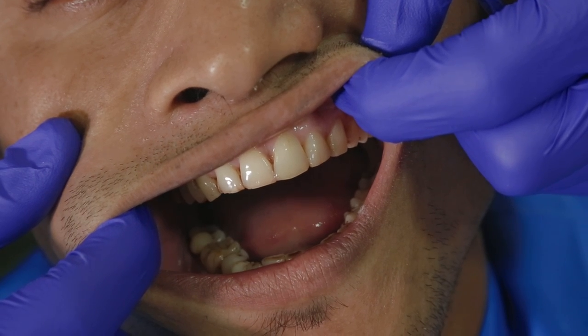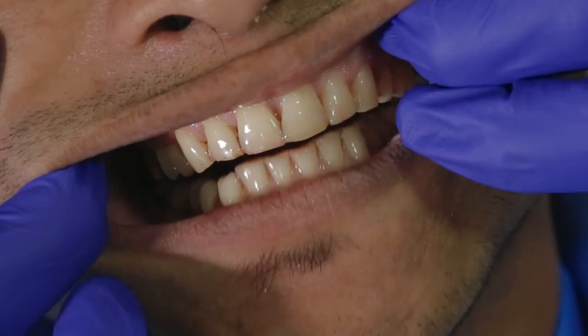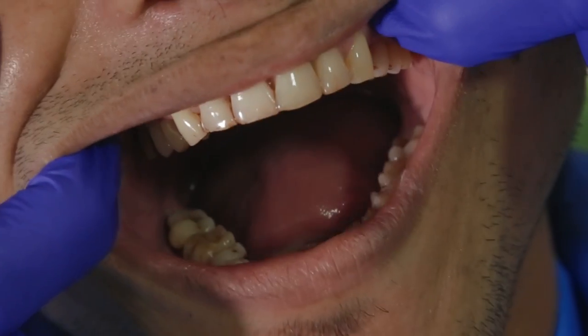Now, irrespective of what material we are using for the bite, it is very important to rehearse the closing position of the patient. This will help you record the bite without having to struggle to get the correct biting position.